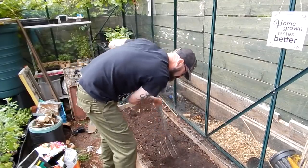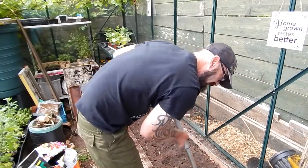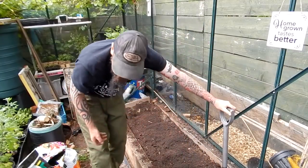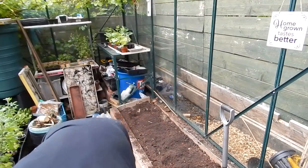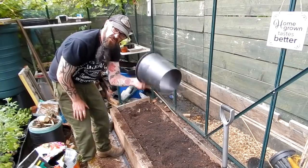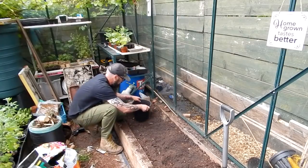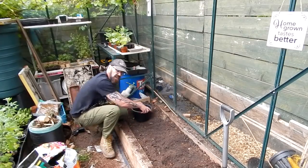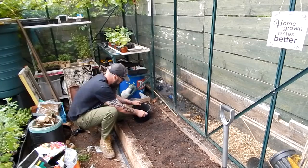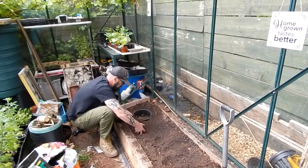You can see how deep the bed goes — that's ideal. Now I've got some pots with the bottoms cut off, and I like to sink these in. Not for any particular purpose other than one: cucumbers don't like to have a wet stem. So it's just to stop the water getting to the stem — basically just fill that up.